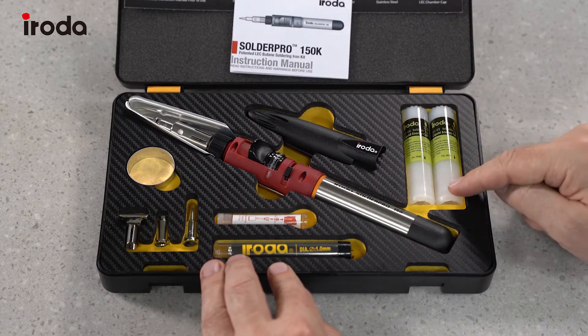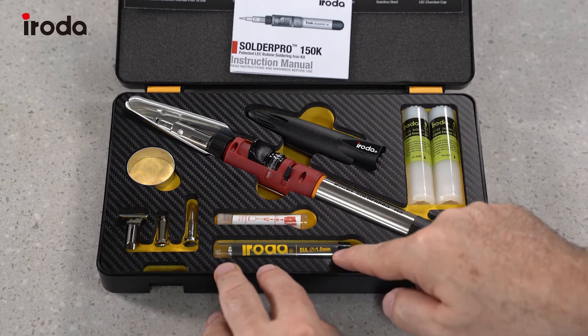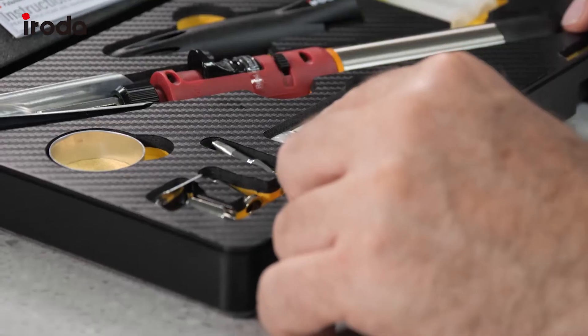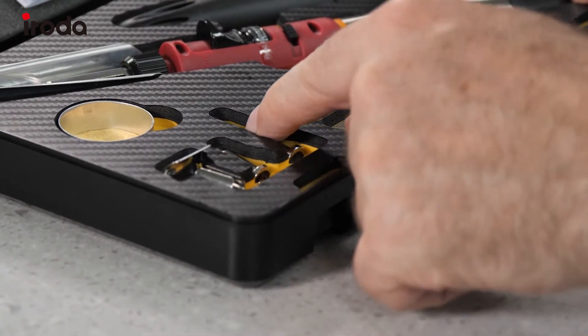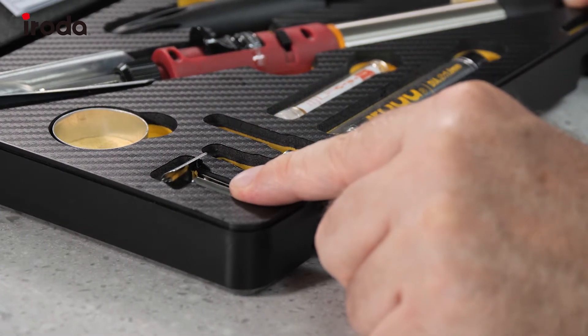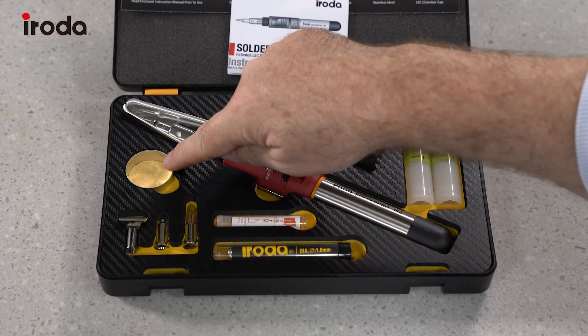two refillable energy cells which go in here, the solder core, a spare valve, the soldering tip, a hot air blower tip, a heat deflector, and finally the cleaning sponge.